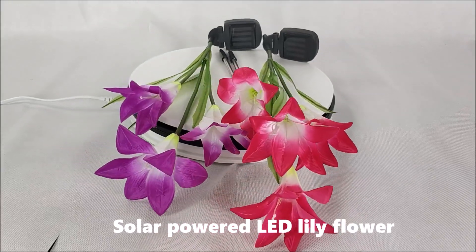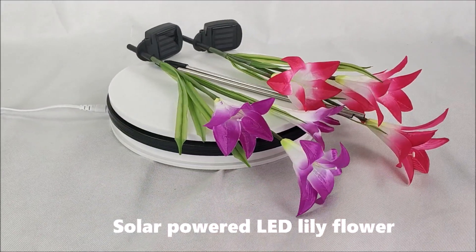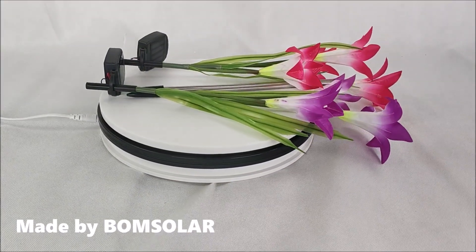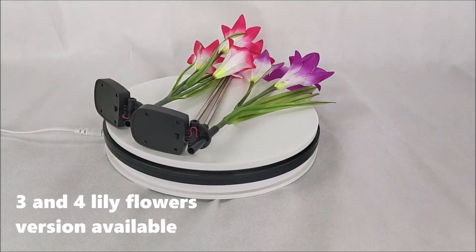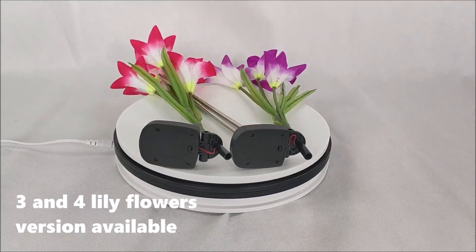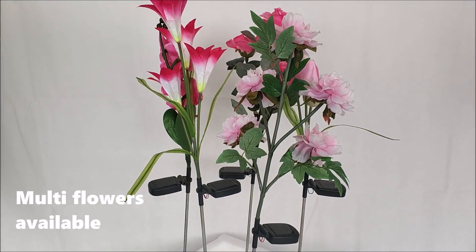Solar powered LED lily flower, made by Bung Solar. Three and four lily flower versions available. Multi flowers available.